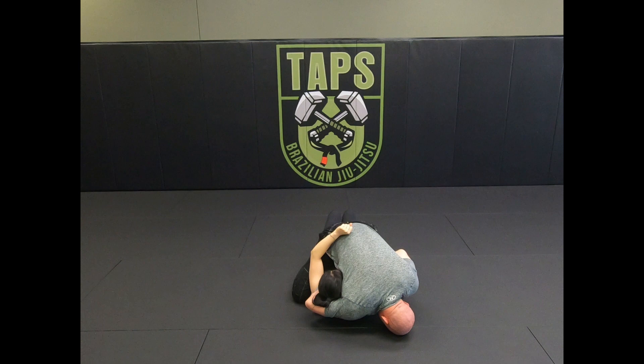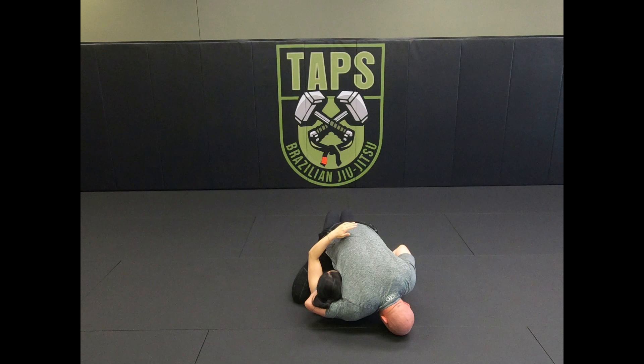I try to establish a high guillotine grip as I pull my hand up towards the carotid, squeeze, and go into the choke. One more time from the top: I grab the back of the head...